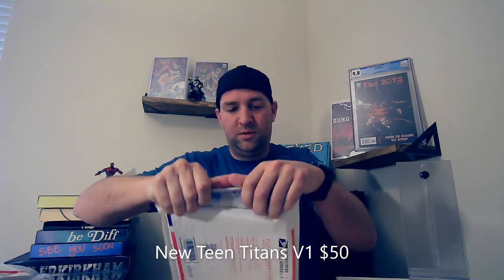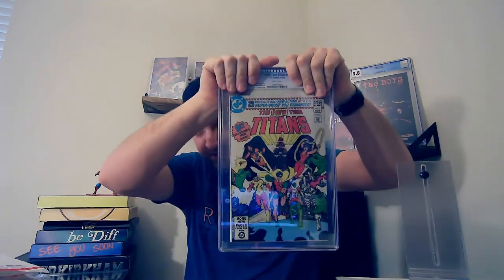The next slab — looks like an older cover from the back. Oh, Teen Titans set! So here's the older New Teen Titans number one, and that's an 8.0. So that's pretty cool.